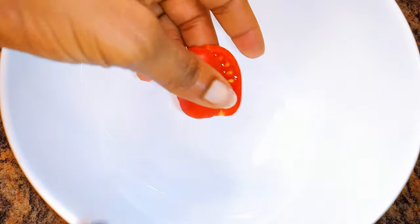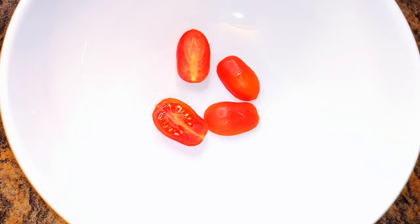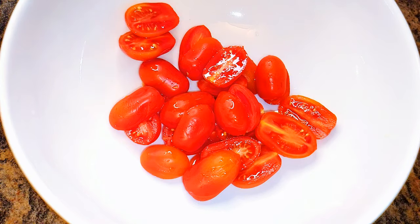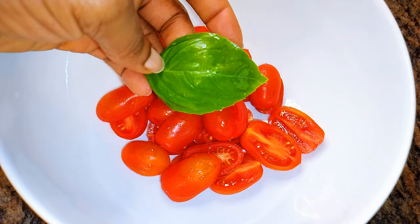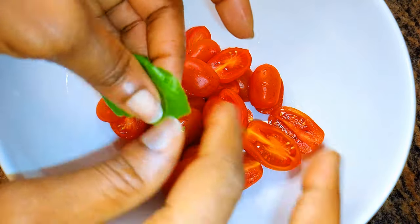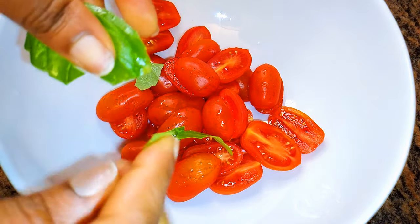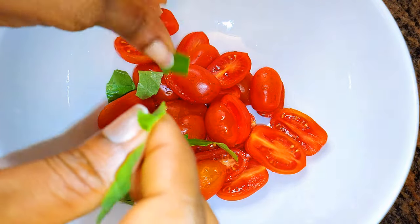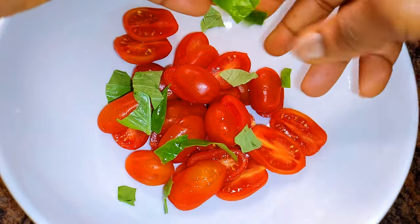To start, I'll need some cherry tomatoes. I'll go ahead and cut them in halves — they've been washed very well. Next, I'll come in with some fresh basil leaves. I got these from my garden and they've been washed very well. I'll just tear them apart with my fingers and add them to the tomatoes.